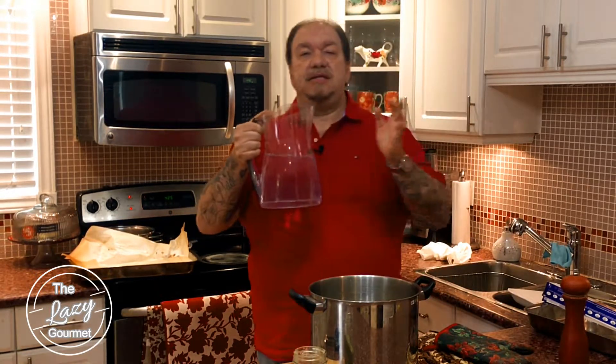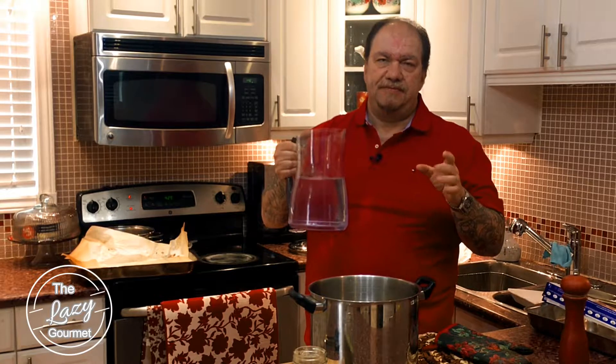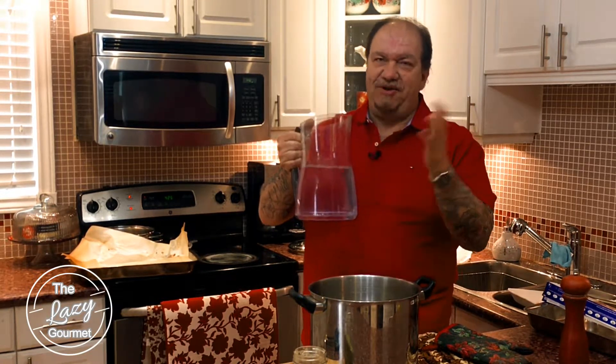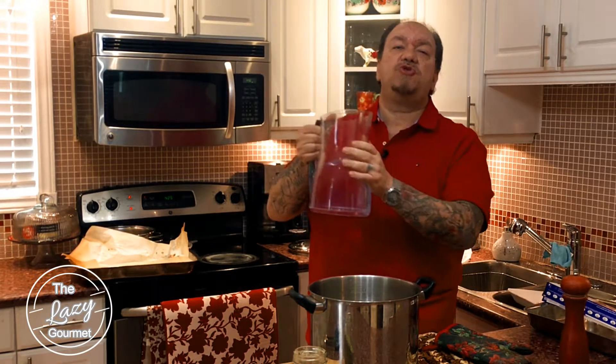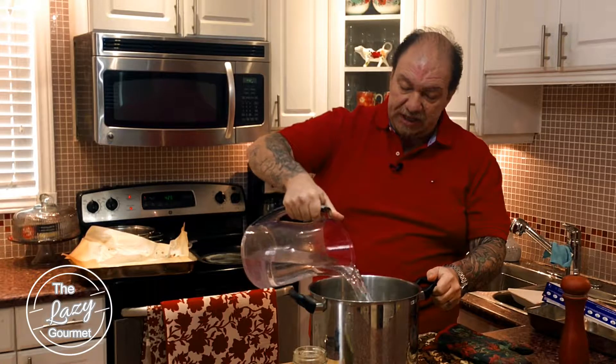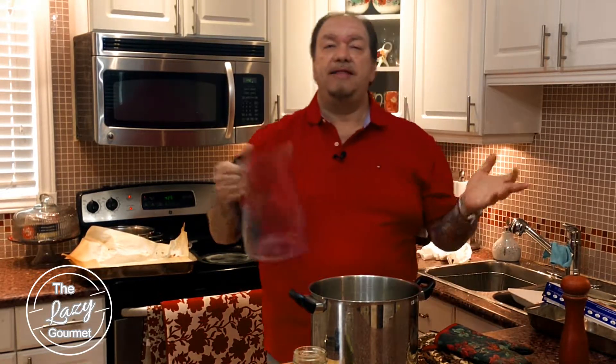This is Tibetan mountain spring water — it's the only thing that will work. I'm kidding, I'm kidding, that's not true. This is just regular tap water, so two liters goes into our pot and that's it.